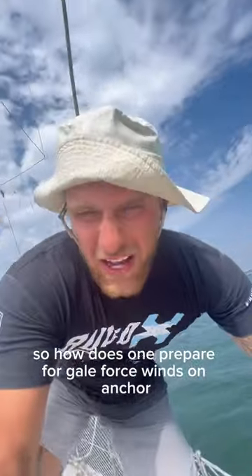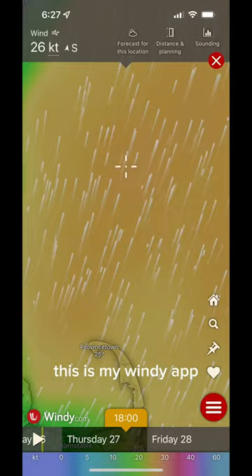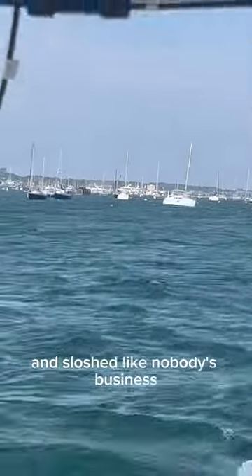So how does one prepare for gale force winds on anchor? Look at this — this is my Windy app. It tells me we got 30 to 40 knots on the way. If you take a look here, these boats are getting tossed around and sloshed like nobody's business.